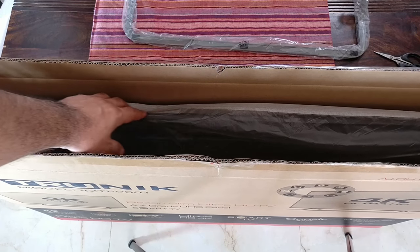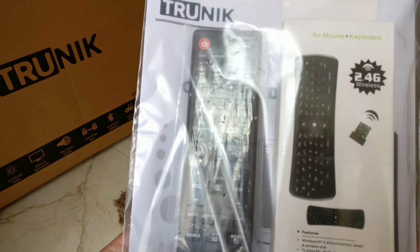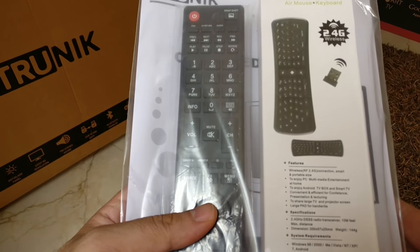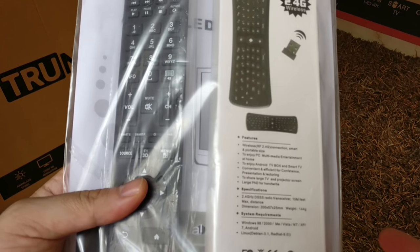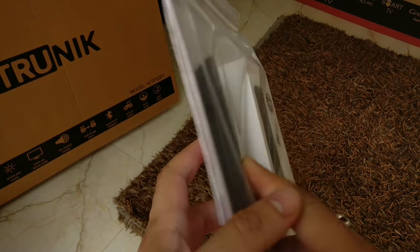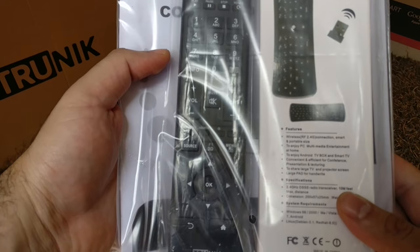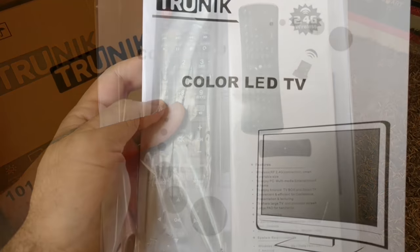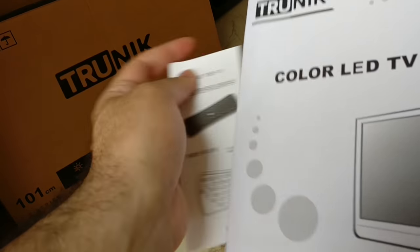Once I pulled out the accessory boxes, I could see two remotes included. I initially thought it was one remote with everything, but it's got a separate remote for the keyboard — the all-in-one keyboard for Android — and the standard remote as well. The manual is simple, just a white booklet, which is what you get with most TVs these days.